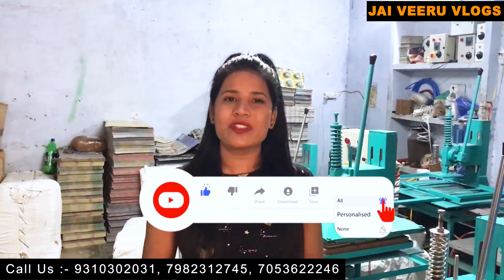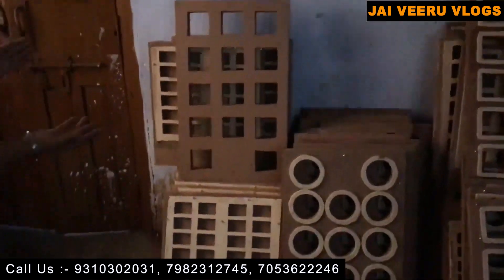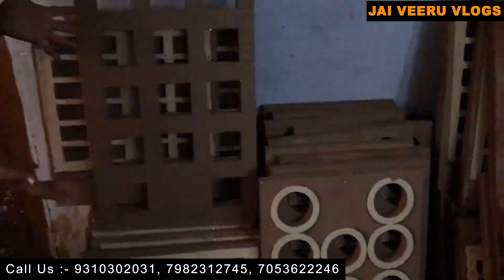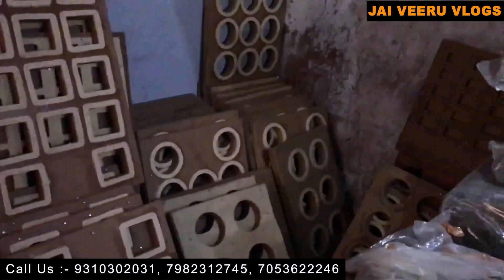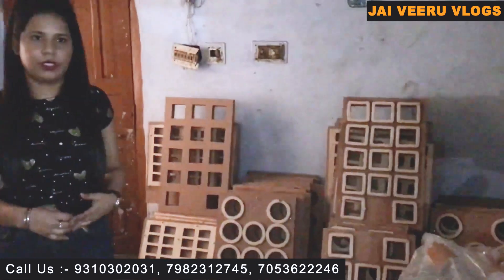This is a scrubber making machine. Its price starts from around 20,000 to 40,000 rupees. You can see that this is our die — we provide the die free with the machine. Our dies start from 1,000 rupees. We give all the dies free with the machine.